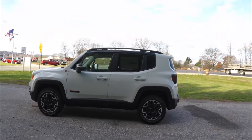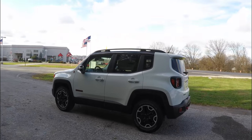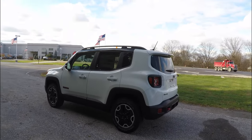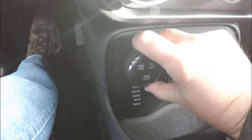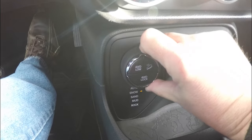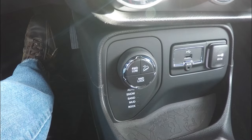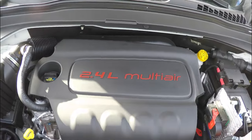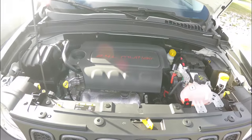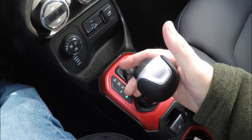It has the black luxury leather interior with the ruby red accents, and also has the black painted roof rails. This vehicle is four-wheel drive with a Jeep Active Drive Low system with a 20-to-1 crawl ratio. It is managed with a select terrain controller, and it is powered by a 2.4-liter multi-air four-cylinder engine with a 9-speed 948TE Autostick automatic transmission.